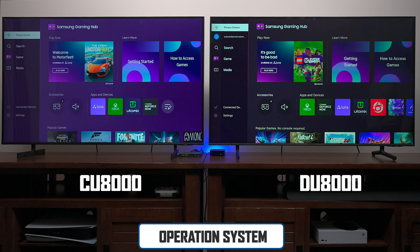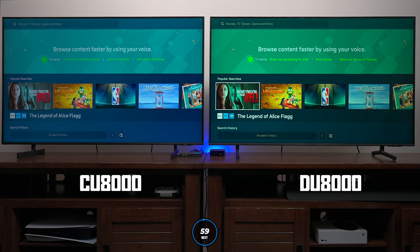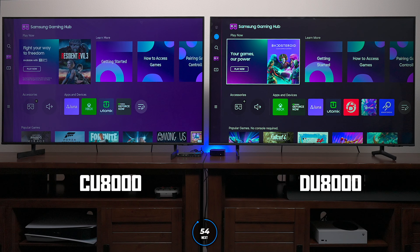Here's the operating system on both televisions. One thing I don't like is that they now add your email account to the sidebar on the DU8000. Both TVs have a search feature using Bixby or Amazon Alexa. I really like the colors on the new interface much better. The new gaming hub still has all the same functionality but with a more polished look than the CU8000's interface.